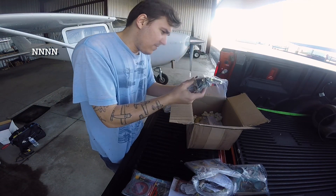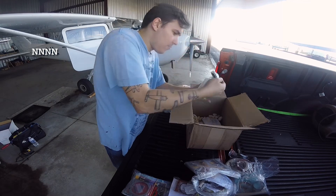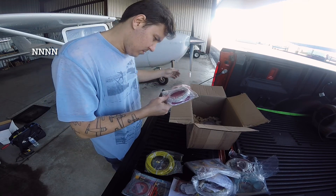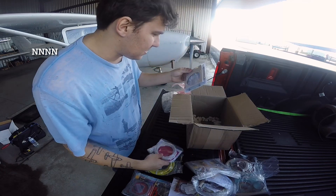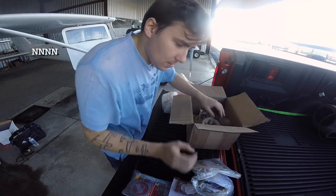Down here we've got our main harness — lots of harness, gotta love having a harness. Then in bubble wrap we've got our CHT and EGT harness. And they sent me a harness for the CIES fuel senders as well, so that'll make that easy. This is a flush-mount configuration.